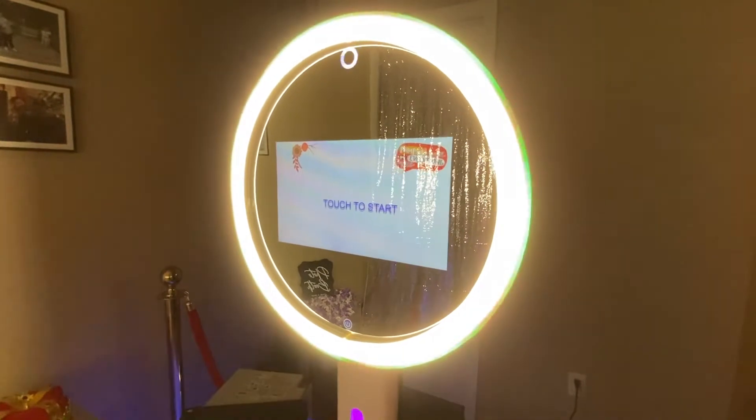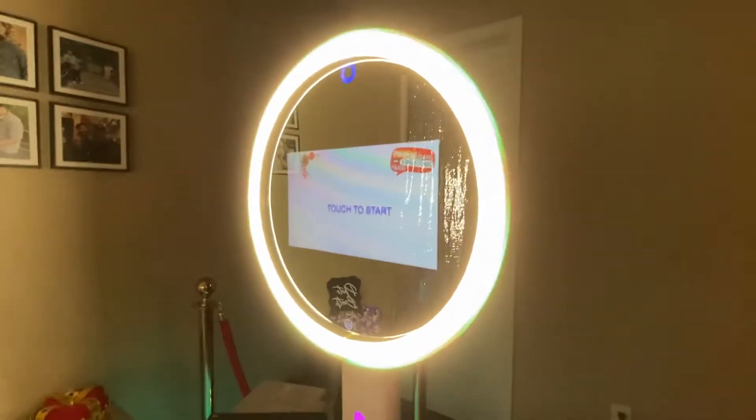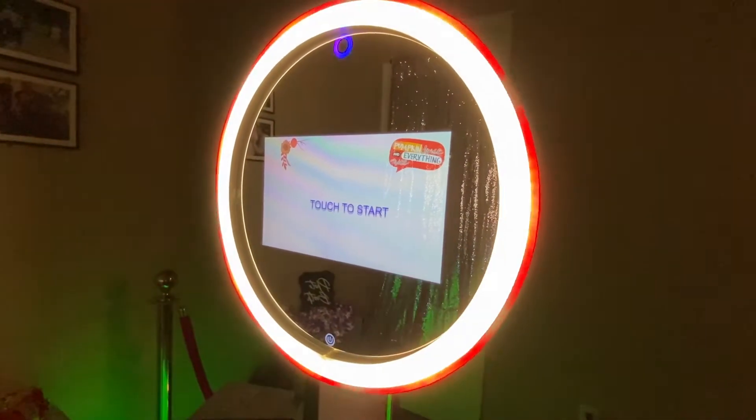It has a 12-inch touchscreen and adjustable lighting, so if it's too bright, you guys just push this button right here and it'll just dim it down for you. So yeah, it's very easy to use.